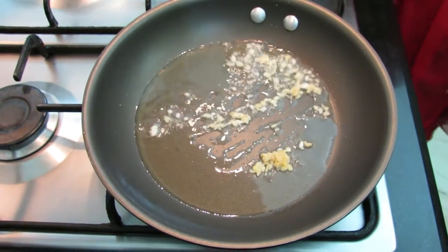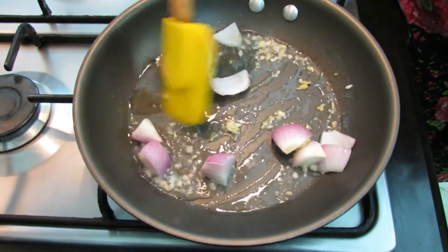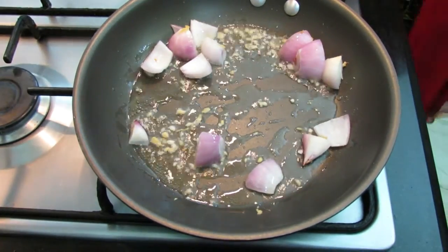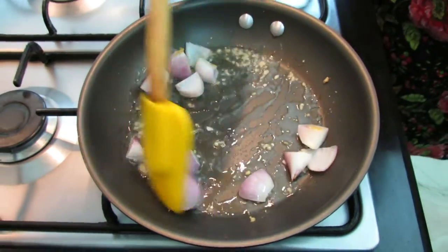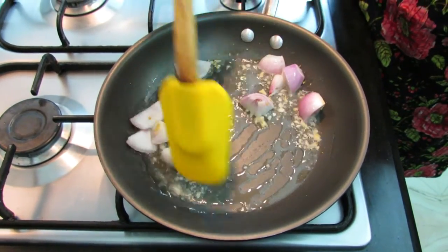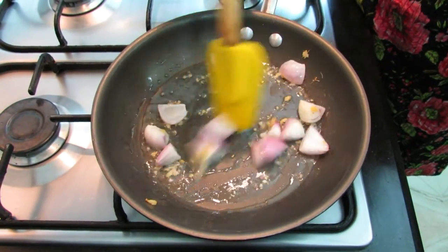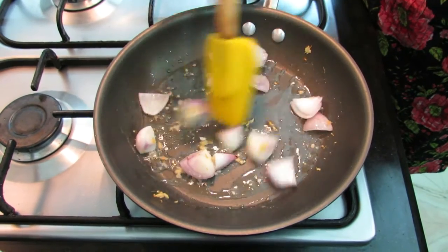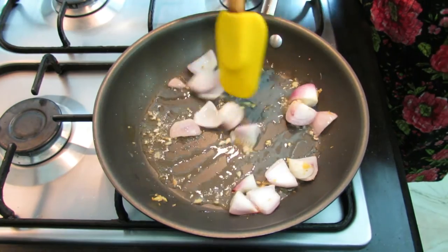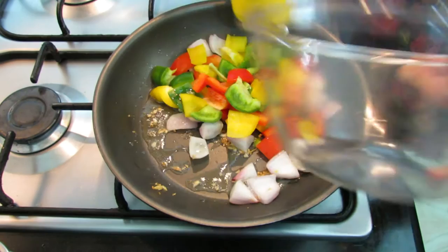Now add one diced onion. This is an Indian continental fusion dish — it has all the Indian masalas in it and it goes very well with rice and bread, cooked in a minute and loved by all.